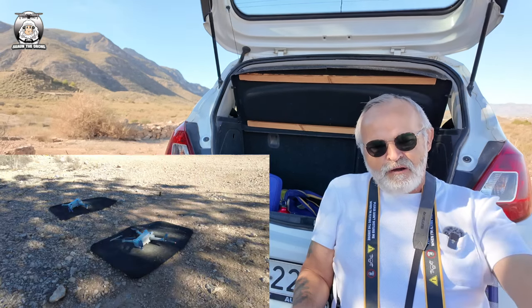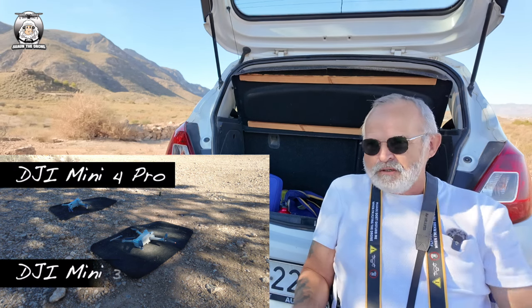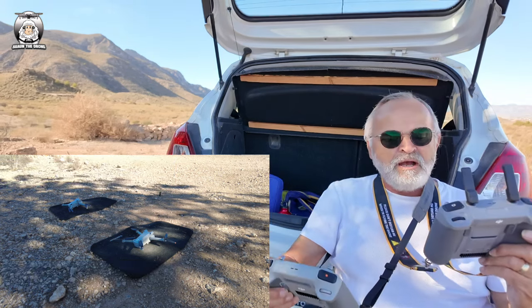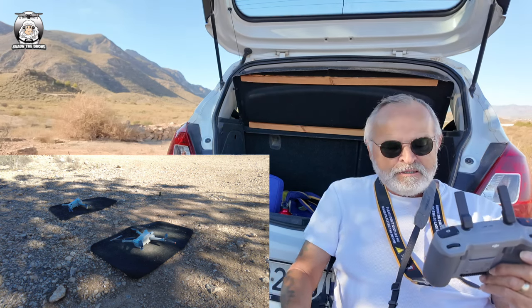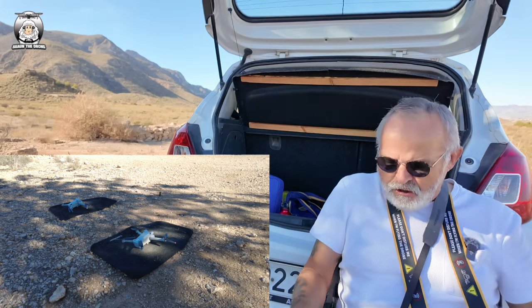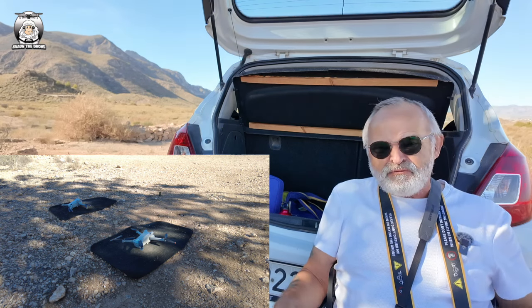Out there I've got my Mini 4 Pro and my Mini 3 Pro - two fantastic drones. I've got my two controllers, they're both ready to fly. I'm just wondering: can I fly them? Obviously can't fly both at the same time, but can I fly them very similarly, and also would they get interference?